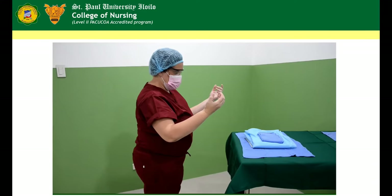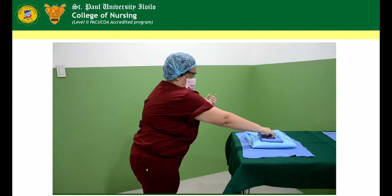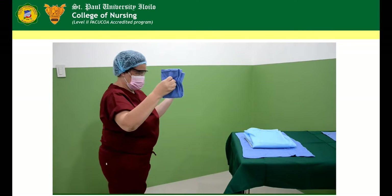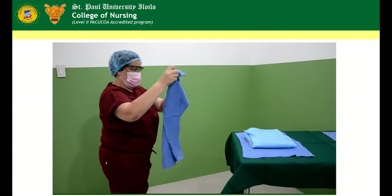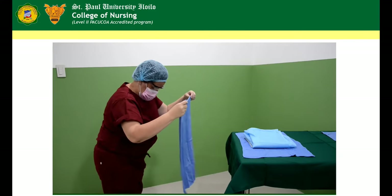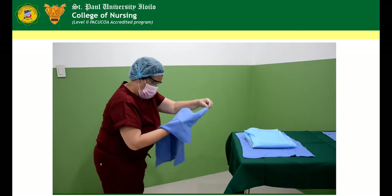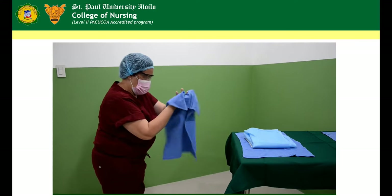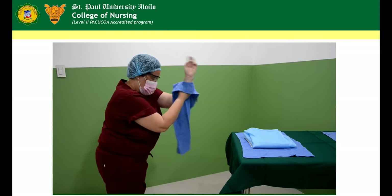Dry hands and arms. Pick up sterile towel without touching anything else. Move backward away from the sterile field at least 12 to 16 inches. Allow towel to unfold. Bend slightly forward. Hold towel in the opposite hand while drying the hand in an oscillating motion from fingers, hands, arms, to 2 inches above elbow.